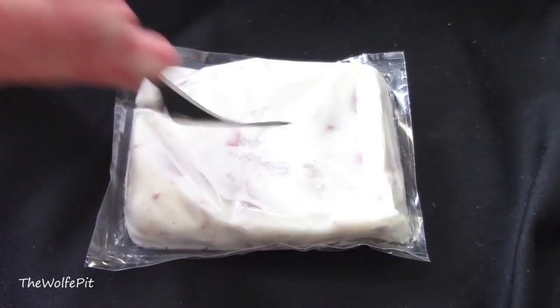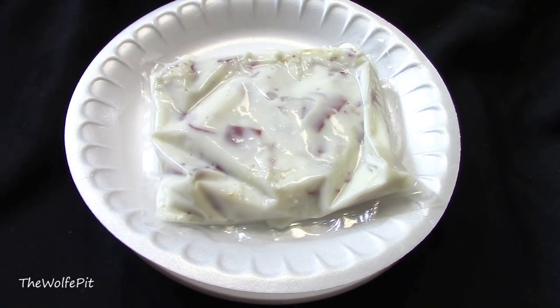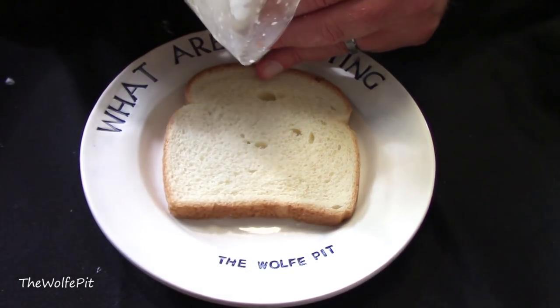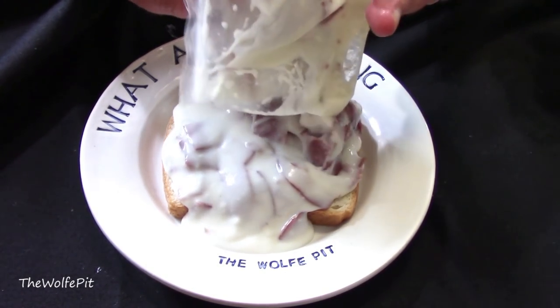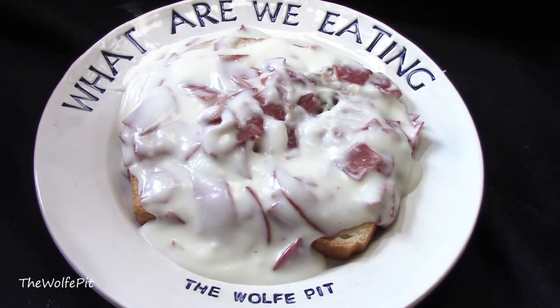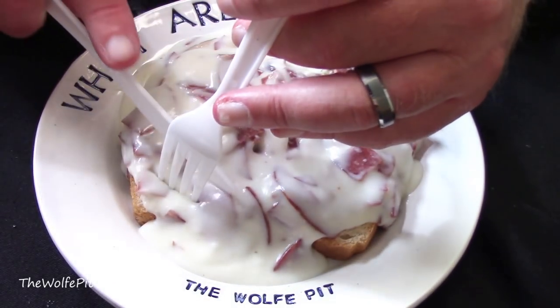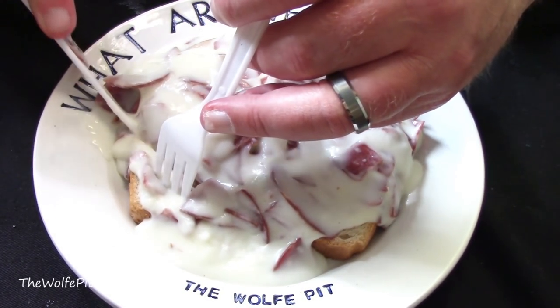After microwaving on high for seven minutes and resting for another minute it was ready — and it was still like lava. I'm serving it over white bread again, but this isn't your ordinary white bread — it's Wonder Bread, nothing but the best for cream chipped beef gravy. The texture in the Stouffer's is a little bit shinier and not as pasty looking as the SK, but again there's a good amount of chip beef. I dug in and gave it a try — the Stouffer's cream chipped beef gravy is definitely creamier and more like the way I make it at home.